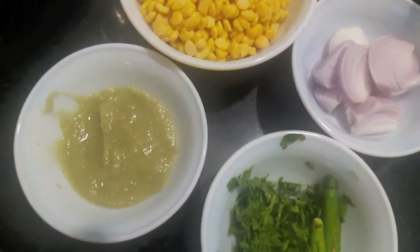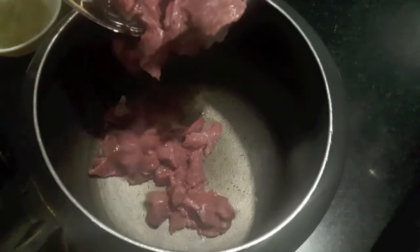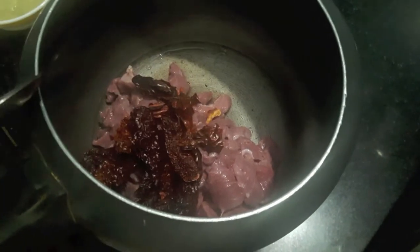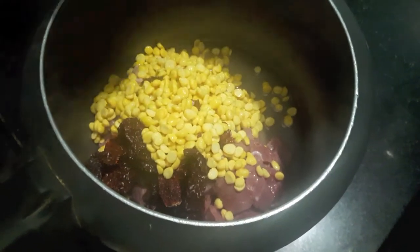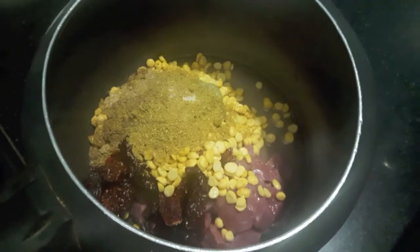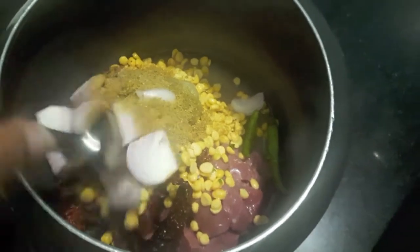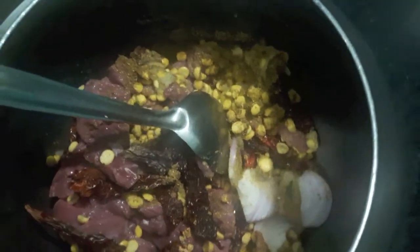In the cooker, I'll add mutton, then dried red chillies, Bengal gram or chana dal, ginger garlic paste, all our spices — cumin powder, coriander powder, salt, and garam masala powder. Then I'll add onions and green chillies, mix it, and add almost half a cup of water.